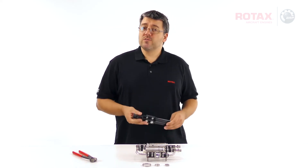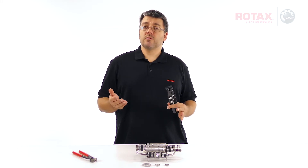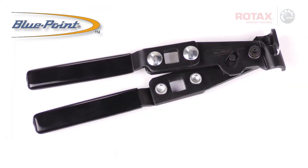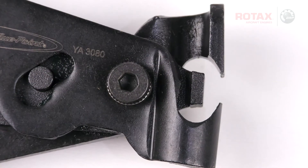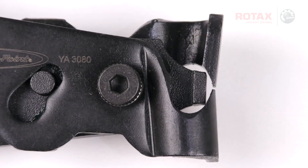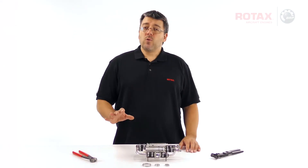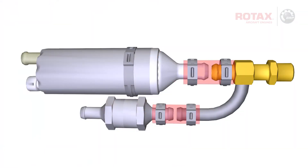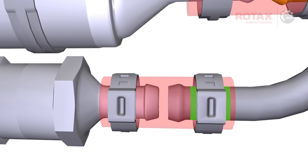There are also automotive style crimping clamps designed for use on universal joint boots. These ones are made by Bluepoint, part number YA3080. These pliers have an integrated mechanism to keep the ear flat while crimping. Before crimping each clamp, place the clamp approximately 1.5mm from the edge of the hose. Make sure the clamp sits on the flat of the fitting and is not resting on the barb.